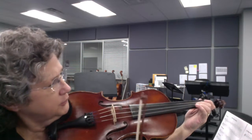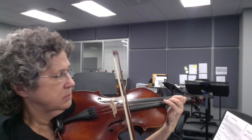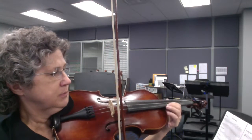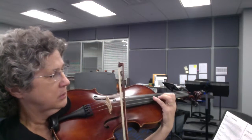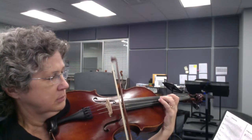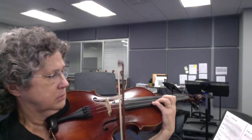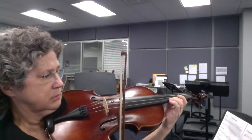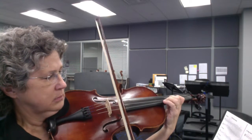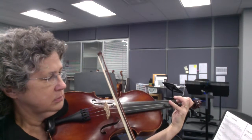Then the third measure, you shift. Shift again. Stay in this fifth position. Just shift down to first position. Not easy.